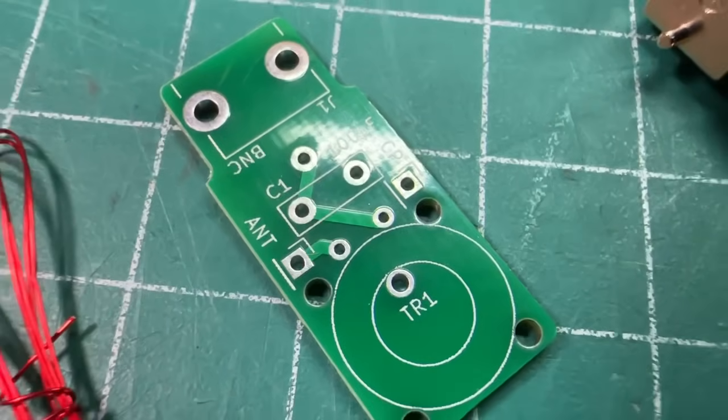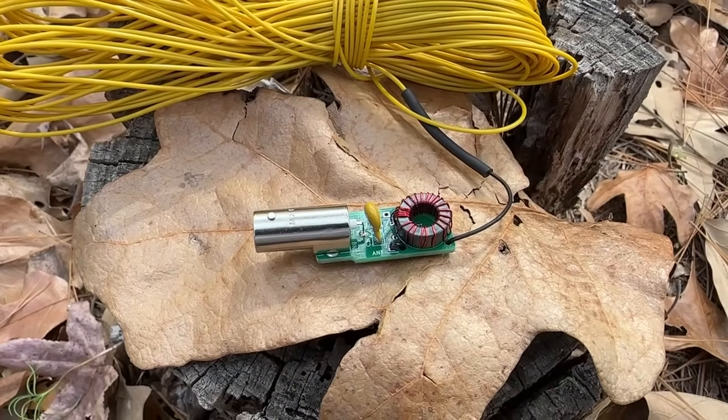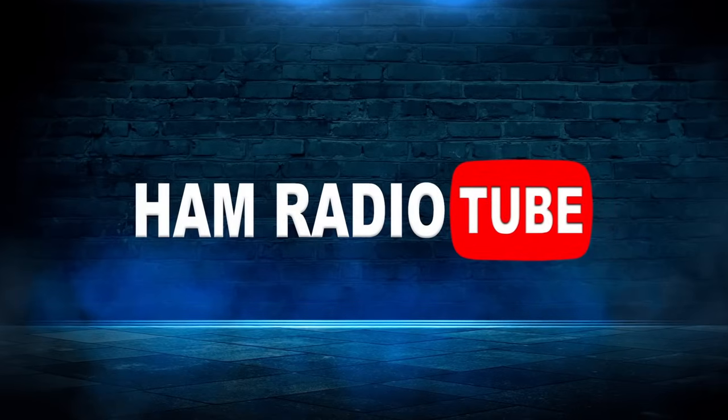Today we've got a new awesome QRP antenna kit from Jonathan, KM4CFT. I'm going to show you how to turn this tiny little bag of parts into a really cool 10-watt SSB, 5-watt digital awesome end-fed half-wave — or you can make it a 9-to-1 super awesome antenna. We're out in the field right now. Let's show you how to make this thing. Can you tell I'm excited?